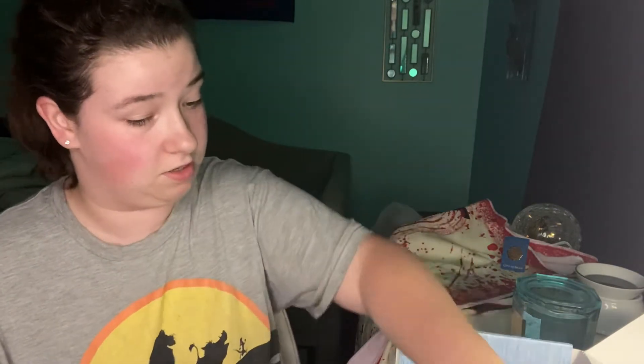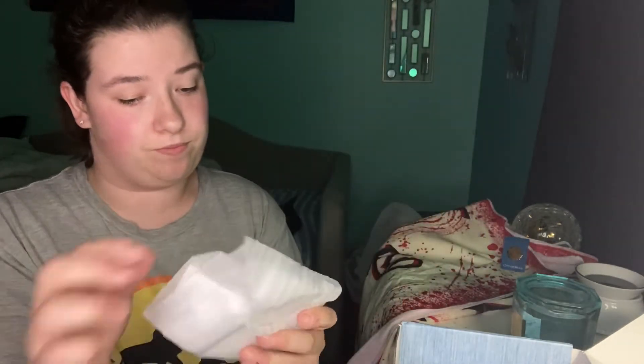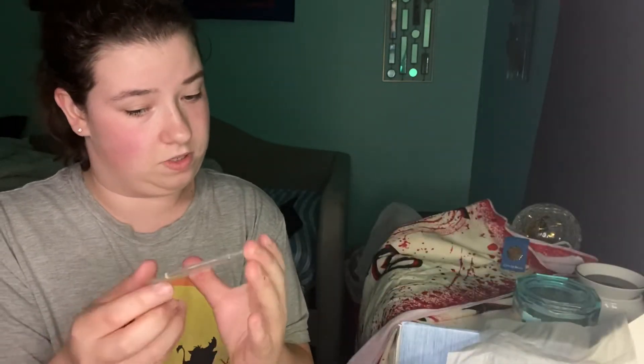Let's open this box. I'm wondering what this is. So far I'm loving this box. I'm very impressed so far. It's in bubble wrap, and I think this is an ornament. Ooh, yeah. This is gorgeous. Wow.